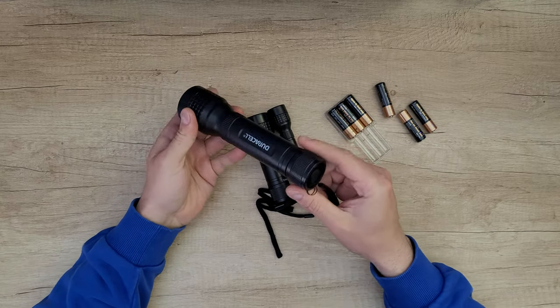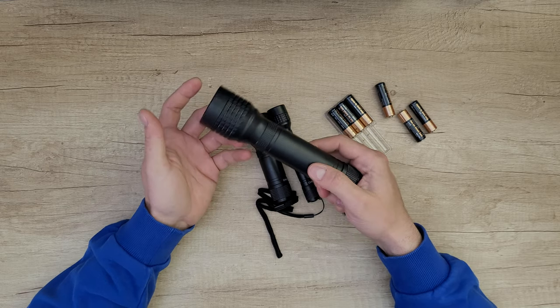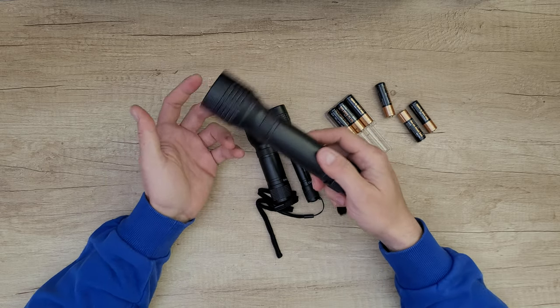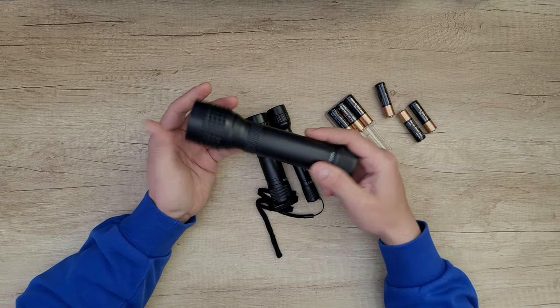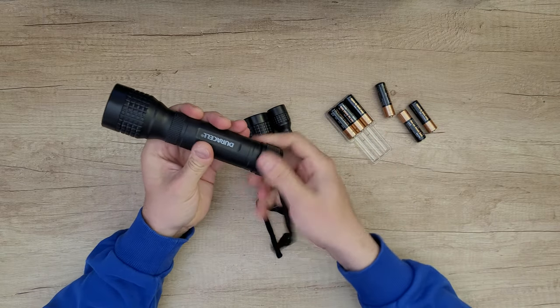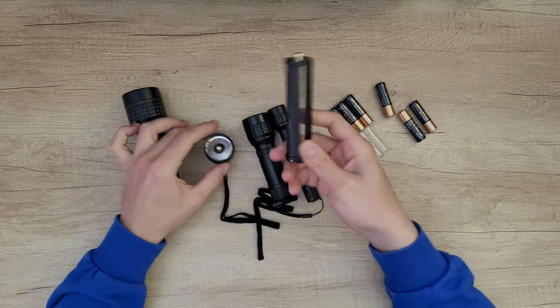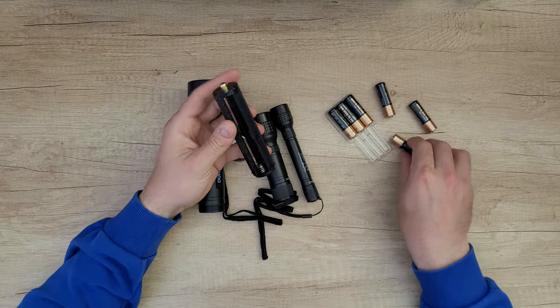Now the bigger flashlight: beam distance is 35 meters, 70 lumens, one meter shock resistant, and it works for 10 hours continuously by installing six AA batteries — all inside this massive case.